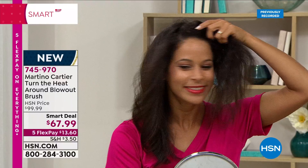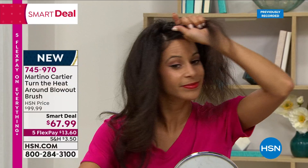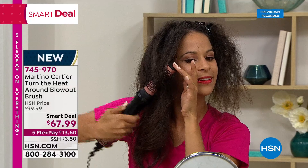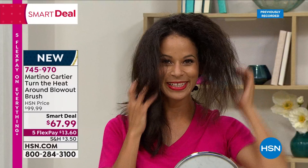This is a blowout you can give yourself. When you can get that smooth, beautiful, soft, silky hair from one tool that you can do at home, I would love for you to try it. It is our smart deal, and our smart deals are very popular — they're always a great deal, but for a limited time only. A lot of our incredible buys are expiring at midnight. This might be your last chance to get the smart deal price, which is over $30 off.